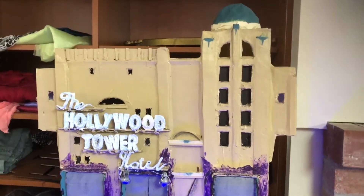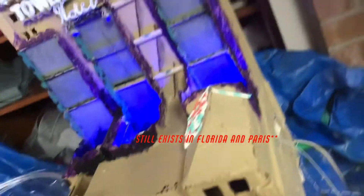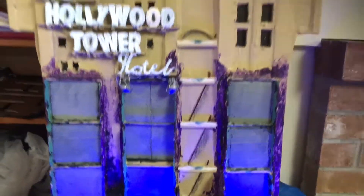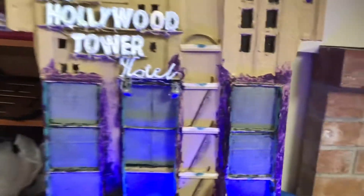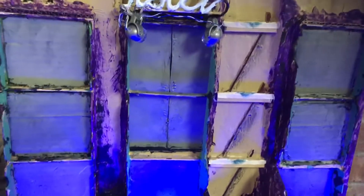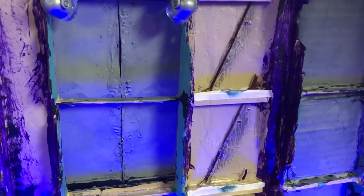This attraction used to reside in Disneyland's California Adventure Park. This model I made is roughly 3 feet tall and features a working elevator. When I started this project over a year ago, I wanted something that featured a moving elevator, because most models I've seen are just of the outside and don't feature any moving parts.